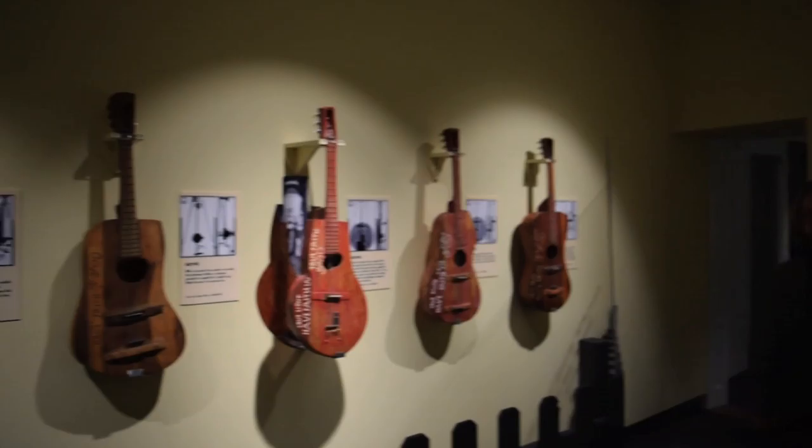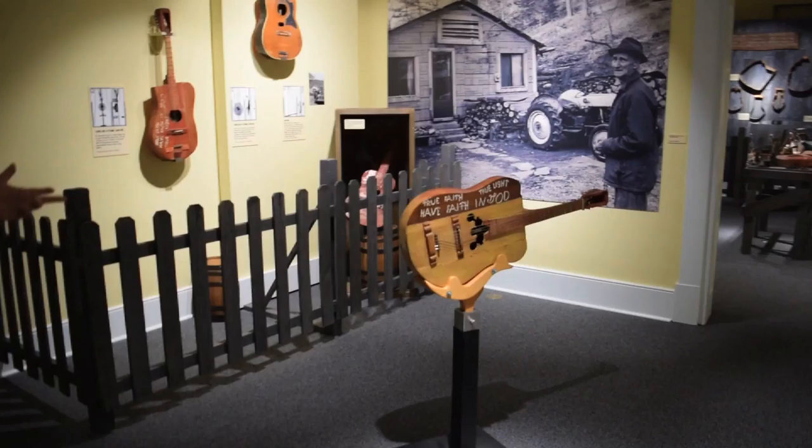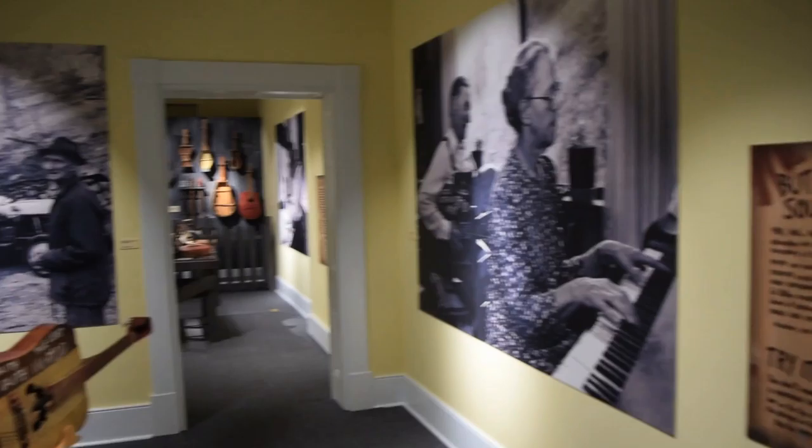If you come with me, we'll go to the Gallery of the Man. And this is the Gallery of the Man, where we're going to depict the magic that is the workshop of Ed Steeley.